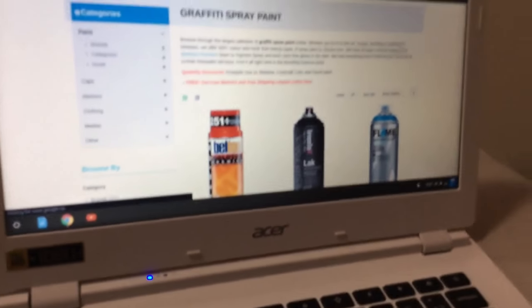Hey guys, we're back with another video. I'm going to be showing you everything that I'm getting for bombing signs - just digitally for now, but as soon as I get my stuff I'm testing everything out with the spray paint and hopefully it's gonna be good. First off is the spray paint.